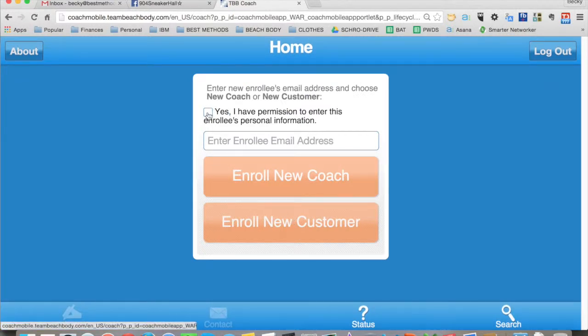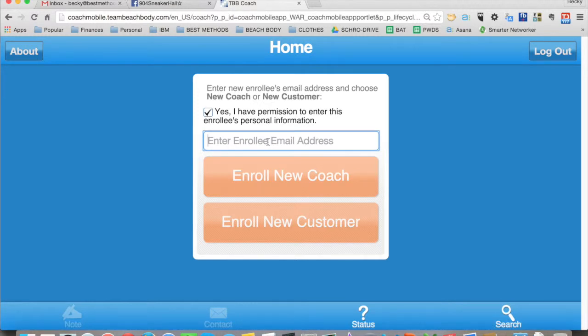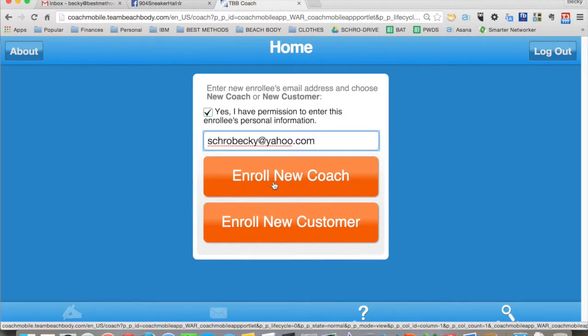It's going to ask you if you have permission to enroll this person — you always click yes. Then you enter their email address. I'm just going to use my Yahoo as an example: trobecky at yahoo.com. And I'm going to say enroll as a new coach.